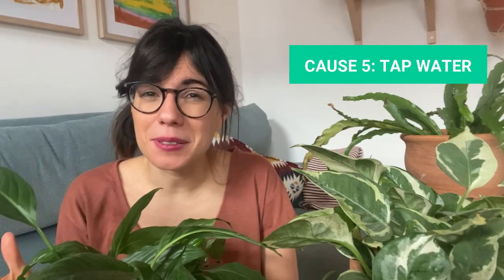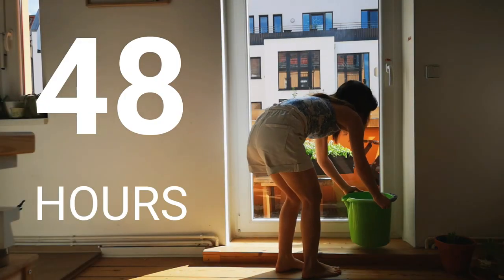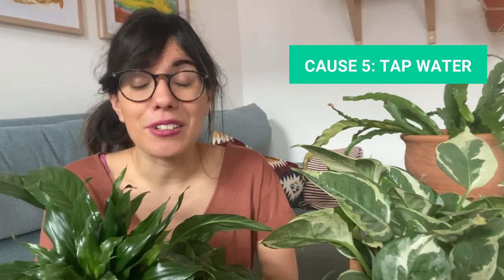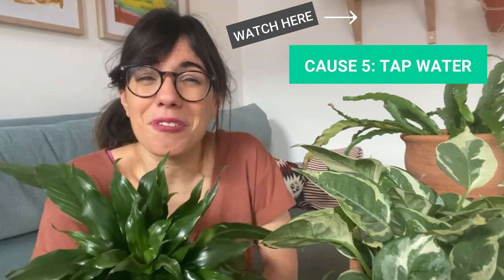Another common cause for brown edges is tap water. Some plants are very sensitive to the chemicals in our tap water, especially fluoride. A very good example is the Dracaena compacta — this one seems to be fine because we filter the water before watering her, but it is a very sensitive plant when it comes to tap water. So make sure that you use still water, filtered water, or even rain water. You can also place water in a bucket for 48 hours before using it, so that some of the chemicals are released.